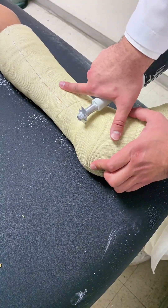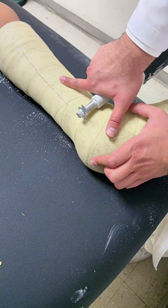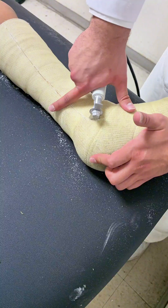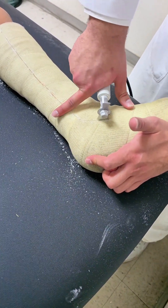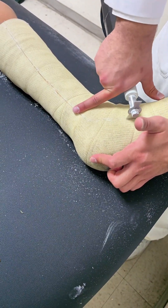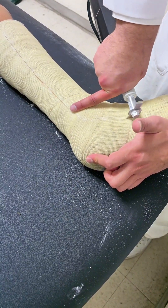Step 2: using the cast saw. Turn on the cast saw and gently press it against the fiberglass. The key here is to let the saw do the work — apply gentle pressure and move it slowly along the marked line. The saw vibrates to cut through the hard material, but it won't cut the skin if used correctly. However, always be mindful of the patient's comfort. If they express discomfort, stop immediately and reassess your approach.